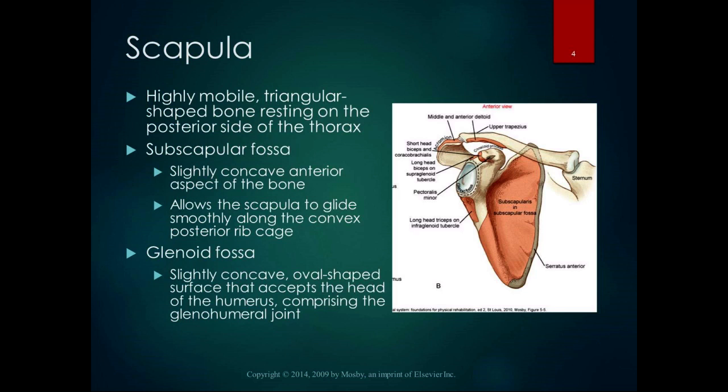The landmarks on the scapula are numerous, and a lot of them are attachment sites for muscles, which is why we're learning them. The subscapular fossa is on the anterior side of the scapula. It's slightly concave, and it allows the scapula to glide smoothly along the convex posterior ribcage. We talk about the scapulothoracic joint as a functional joint — it's a concave-convex relationship.